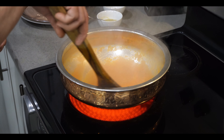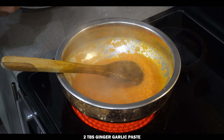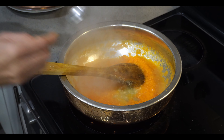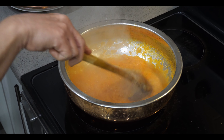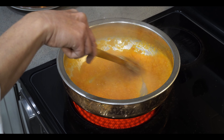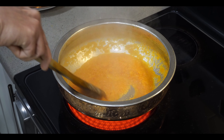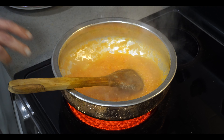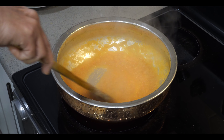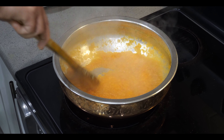The tomato puree and onion puree have been cooking for about 10 minutes and are well cooked. Now add two tablespoons of ginger garlic paste. Cook for another two to three minutes for the ginger garlic paste, and after that we'll go for the final process where we add the chicken and spices.